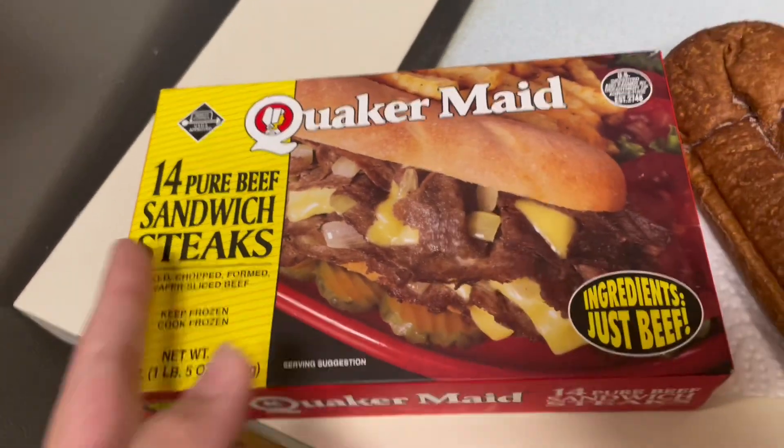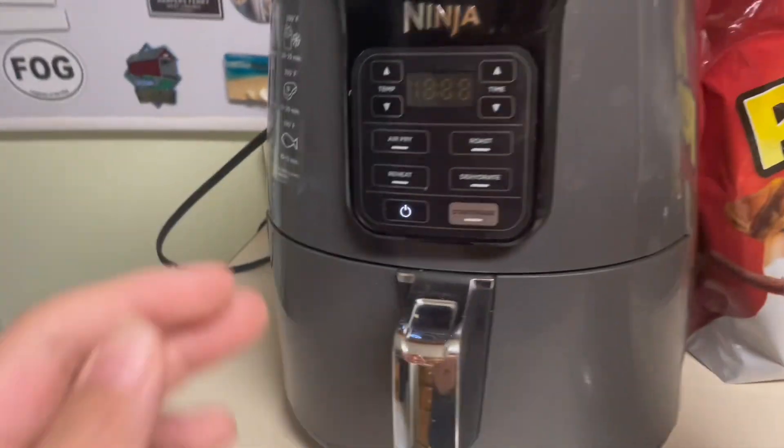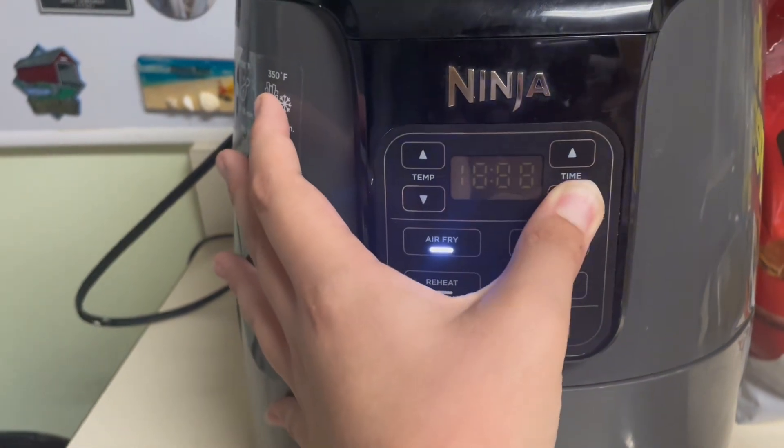Next, you want to get out your beef. Then heat up your buns for a certain amount of time. And then depending on if you want a side or not, set your air fryer to 360 for a couple minutes.